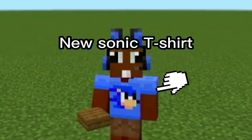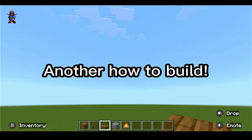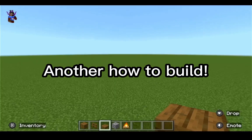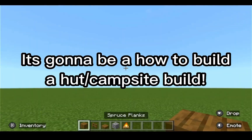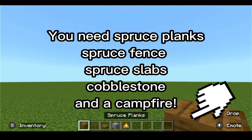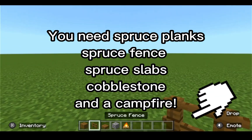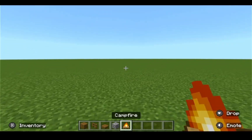Hey guys, what's going on? Today we're going to be doing another Minecraft video and this one is going to be another how-to-build video. What you need to build this hut slash campsite is some spruce planks, spruce fences, spruce slab, some cobblestone, and a campfire.